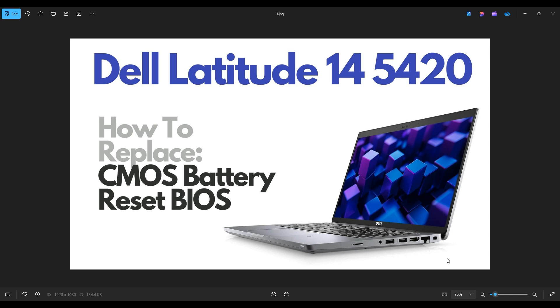Hello everyone, my name is Jamin. Thanks so much for visiting my channel. In this video, I have a Dell Latitude 14 5420 model. I'm going to show you how to get inside and access your CMOS battery.